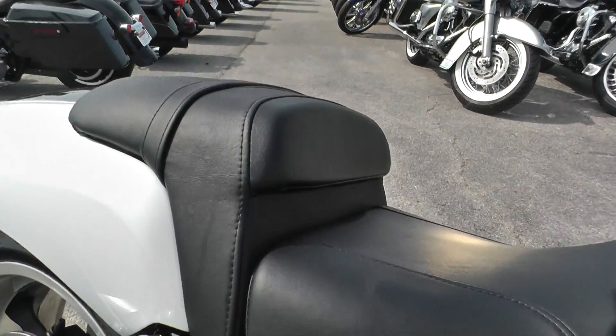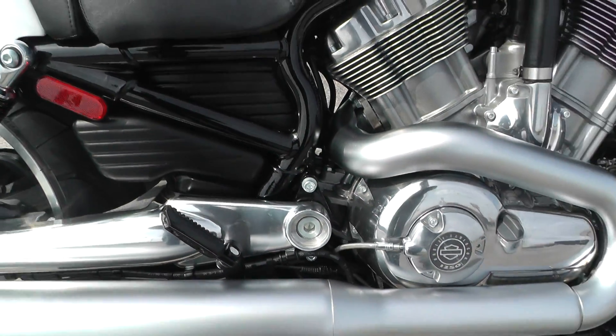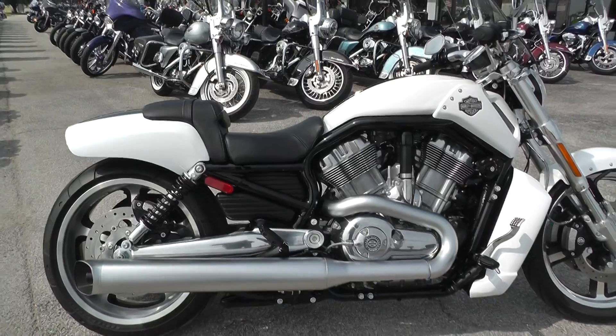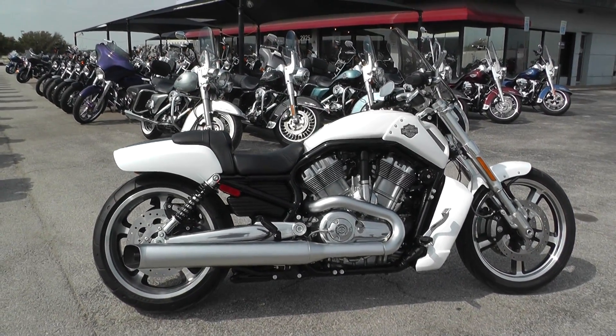This is actually a two-up seat — this is your passenger portion. It does have passenger pegs. It's one of our certified pre-owned bikes, so we do a multi-point inspection on it, a 15 mile test ride to make sure everything's working properly, then we give it a professional detail.